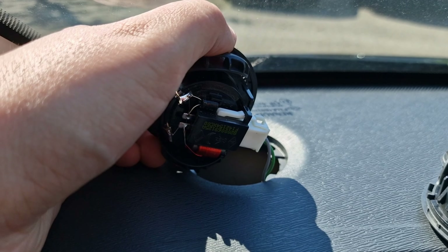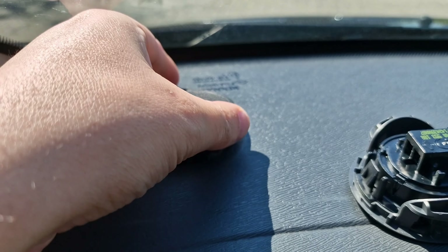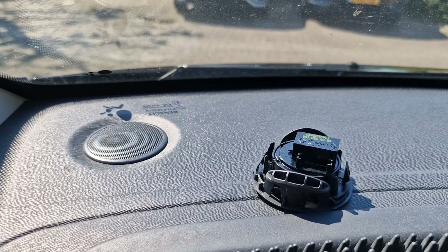I'll plug the real tweeter in, and then the only thing you need to do is just fit it back in the hole and you're done. So from the fake to the working one — there's a tweeter in the dashboard now.